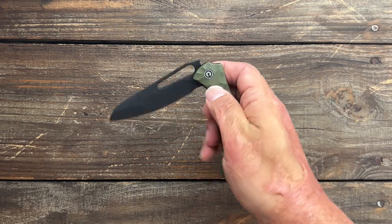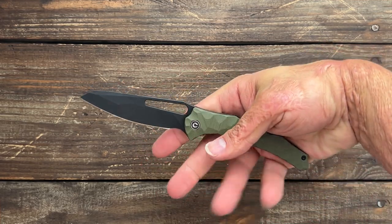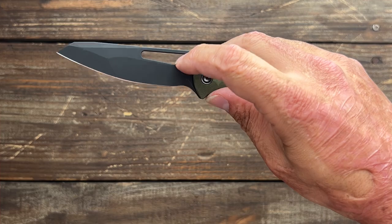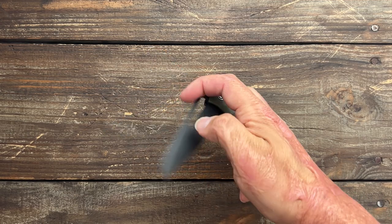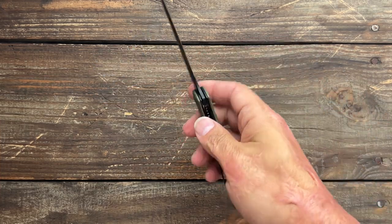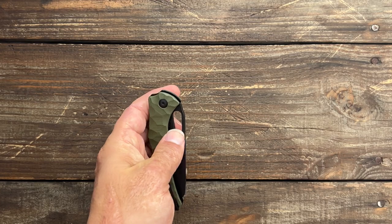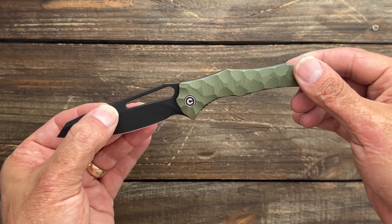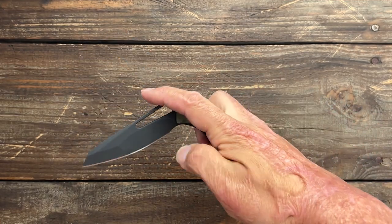Let's close it up and take a look at the action. This thing has a beautiful, beautiful action — nice drop shut. Being that you have this long hole, they can dial the detent however they want. It's perfect for the reverse flick, and if you like to slow roll you can do that as well. You can also do the drop, and you can even thump it, though it's not the easiest. This is tip-up, right-hand carry only — sorry lefties. It has snappy action because it rides on ceramic ball bearings and a ceramic detent ball. I find myself just opening and closing it — definitely a fidgety action.